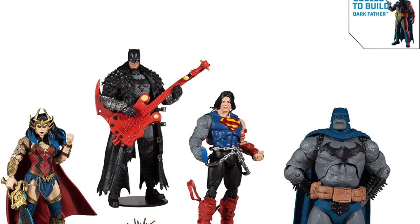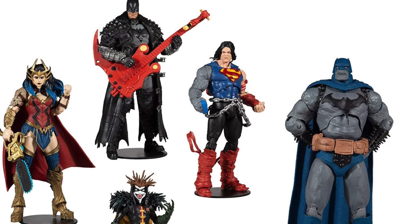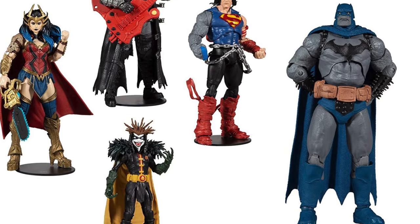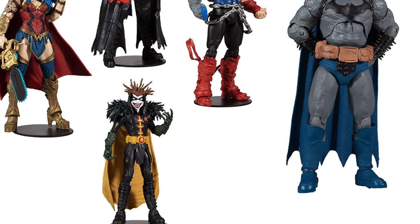With the Snyder Cut of the Justice League just around the corner, we got some new McFarlane figures to talk about, and hopefully they'll be going up for pre-order real soon — the new Darkfather collect-to-build figure wave. Let's talk about it right now.